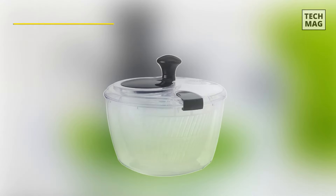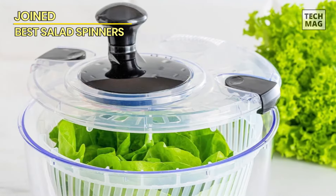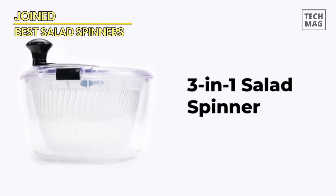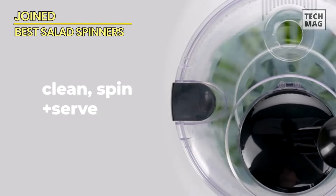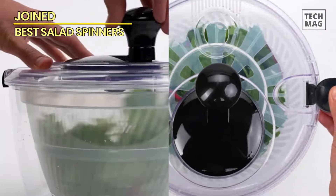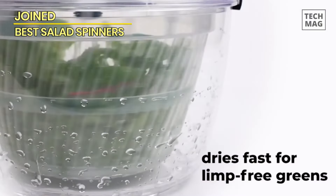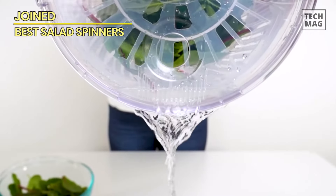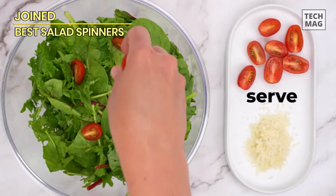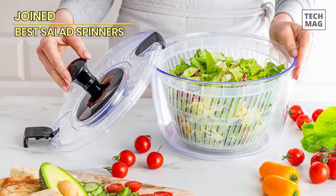Joined. The Neatness Joined large salad spinner is the perfect kitchen tool for anyone who wants to make meal prep easier. With a 5.28-quart capacity, it's large enough to handle all of your salad greens, vegetables, and fruits. The salad spinner features a drain, bowl, and colander, making it a versatile tool that can also be used to dry pasta and fries. It's quick and easy to use, and the durable materials ensure that it will last for years to come.